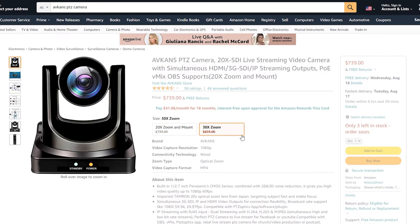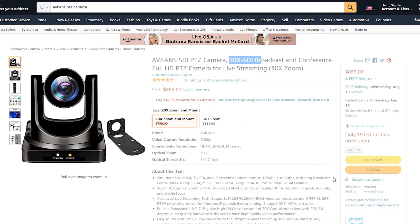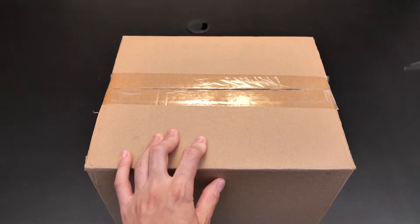The camera itself has a Panasonic CMOS sensor with an imported Tamron lens. It has autofocus, noise reduction, and a max resolution of 1080p 60fps. Alright, let's dive right in and unbox the camera.